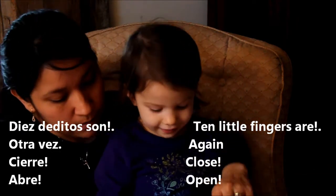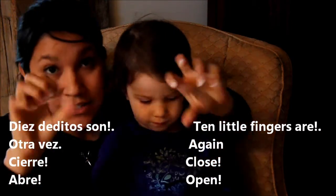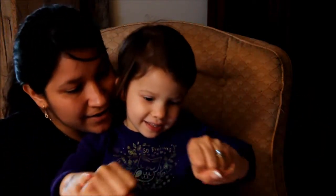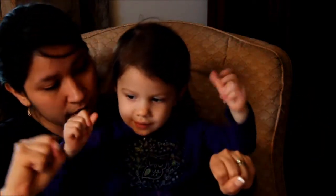Otra vez. Usted hace con las mías. Cierre la mano. Cierra, abre. Cierra, close, abre, open. Ok. Cierra. Muy bien. Vamos a hacerlo juntas.